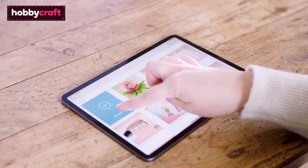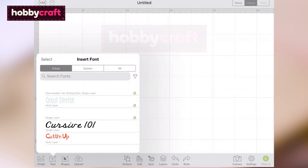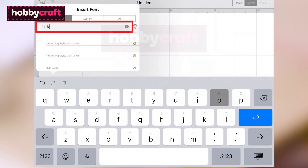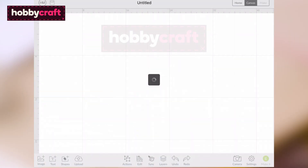Open the Design Space app and start a new project. Click on the text menu at the bottom of the screen and start to type 'boys will be boys' into the search bar. Select the block font.